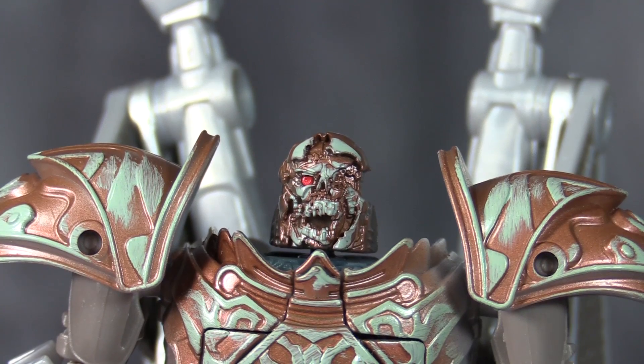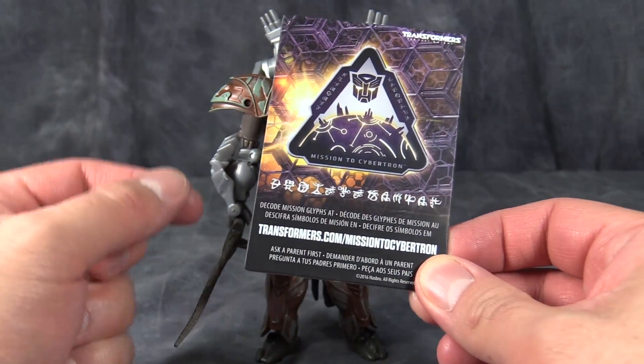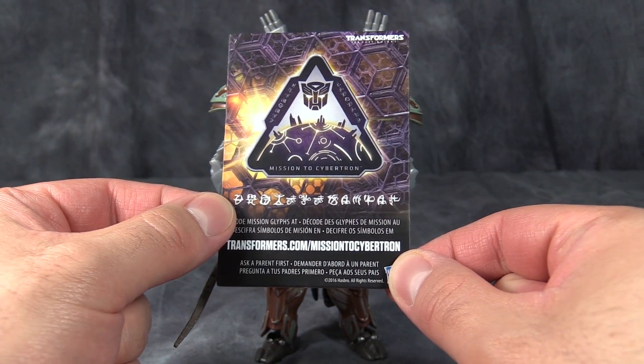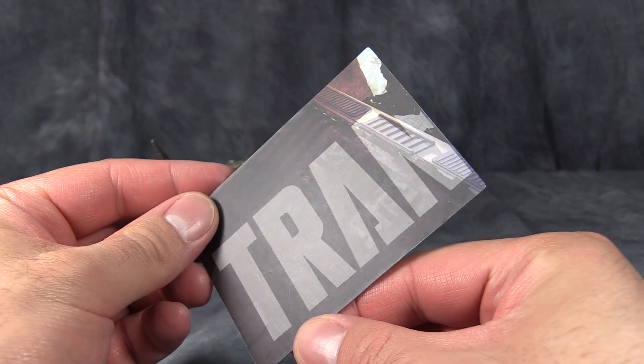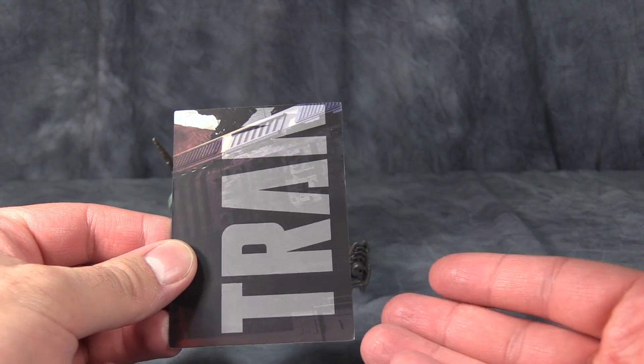It's really kind of disturbing. Now, the figure does come with this collector card. If you go to this website, you can translate it — it literally just says Cybertronian. On the other side of the card, it says "Tra..." — I'm assuming this is supposed to combine with a couple of different cards to make a mosaic.